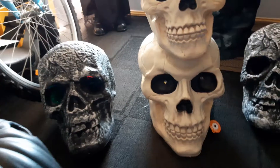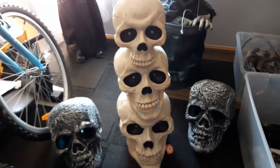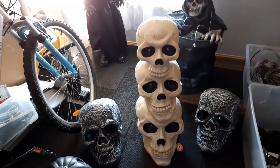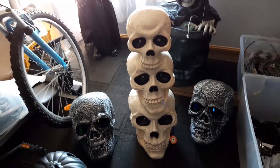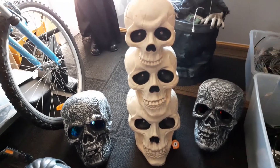The triple skull from Big W was sixty dollars, so that's not too bad for a prop. I might go through and age the bones a bit, or fill in a bit of detail around the teeth just to give it more depth. It's not too bad the way it is.